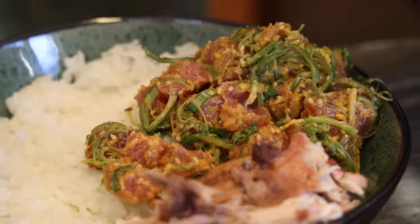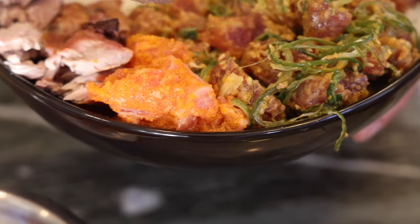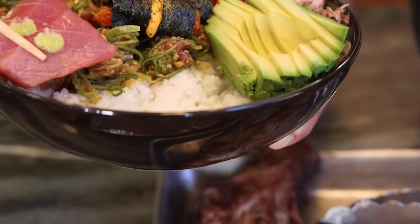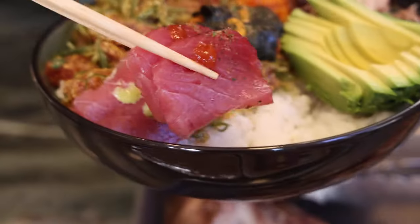If you don't want to eat the sashimi just on its own, you're always welcome to just make a poke bowl with it all in there. I kind of like having a little bit of everything, and it's just fun if you have people over — you can create your own bowl.